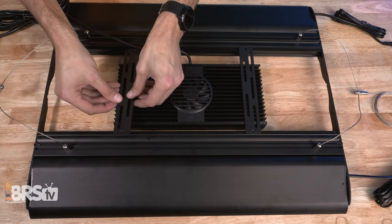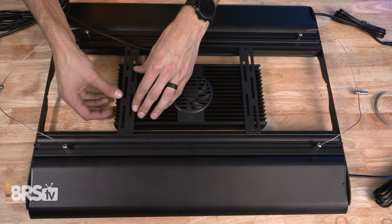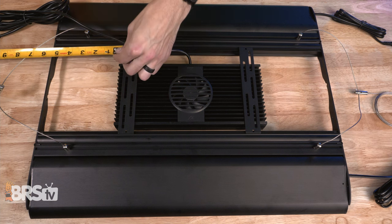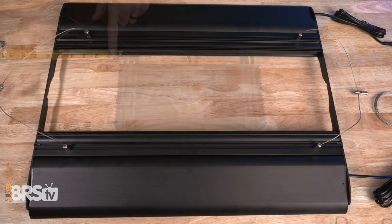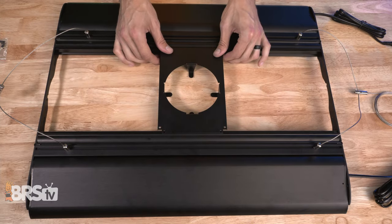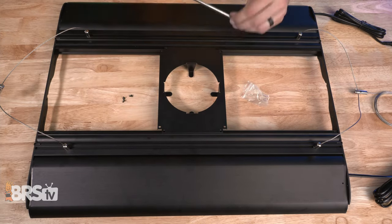To do that, I like to grab my primary fixture — in this case I'm using a Hydra 64 — place it inside of the coral cover, make sure it's centered, and then take note of where I need to mount the rails to match up with the mounting points on the Hydra. For Kessel fixtures or lights that only need a single mounting point, it's really easy: center out the bracket or space your pair of brackets out where you'd like them and then screw the brackets in place.